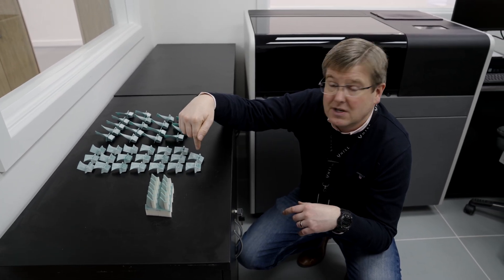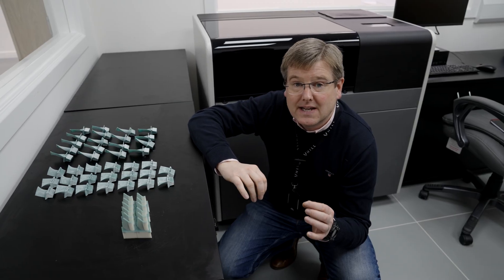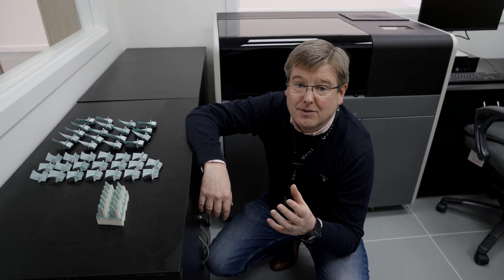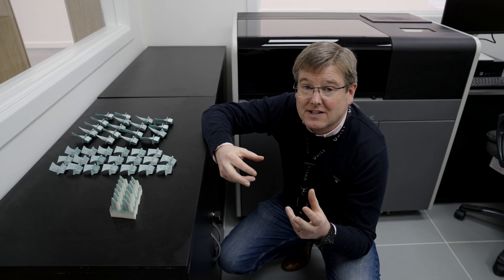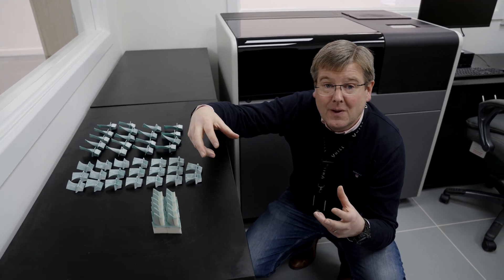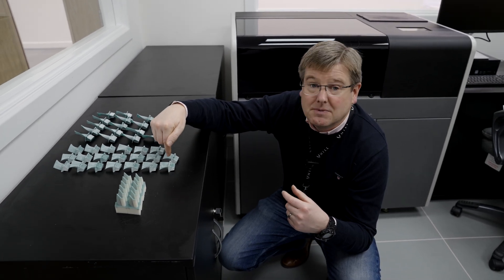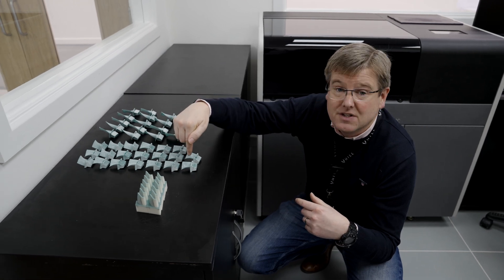One of the things we've been using up till now in the program is the very latest wax 3D printing technology. The basic machines that you can get on the market simply don't burn out of the mold properly — they leave ash in there that ruins the casting. But we've now got a process that cleanly burns out from the investment mold.